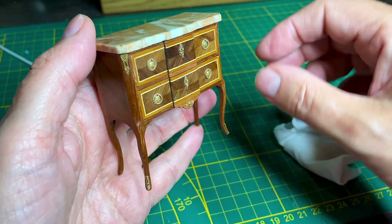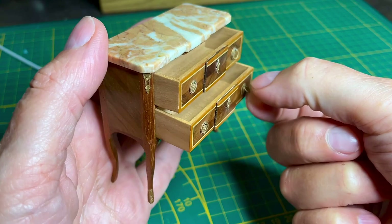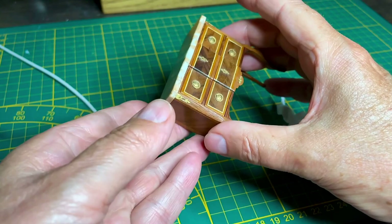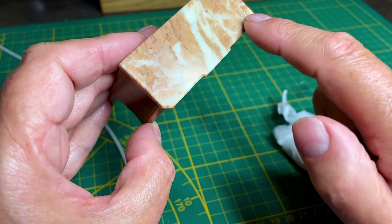The drawer is open — and they close again. I'm very pleased with it. I learned a lot. And I managed to fix the marble, and you can hardly see it.